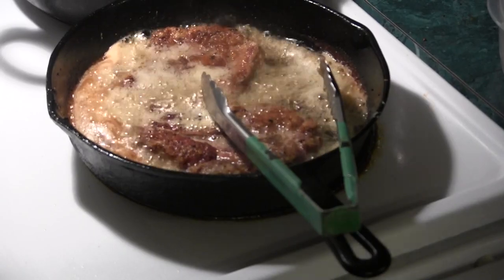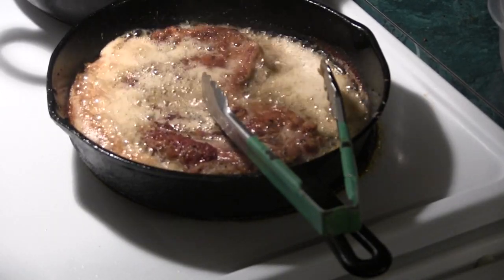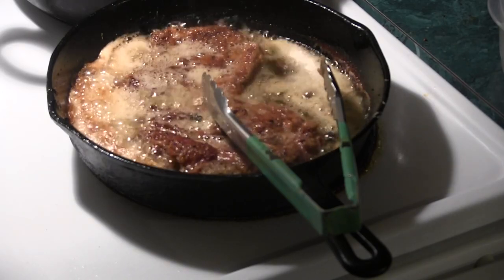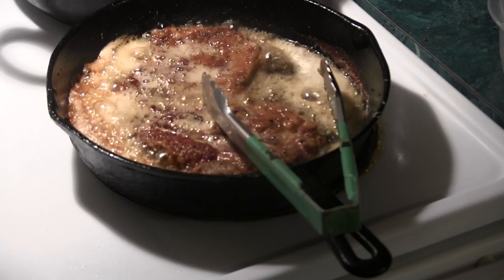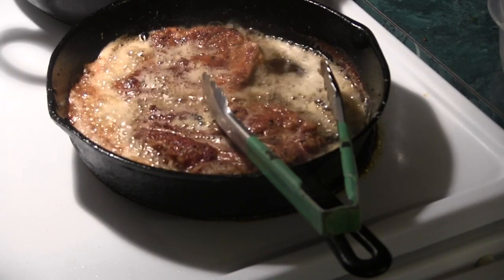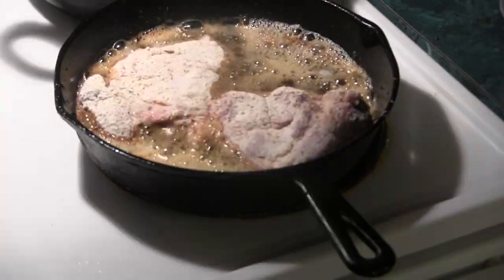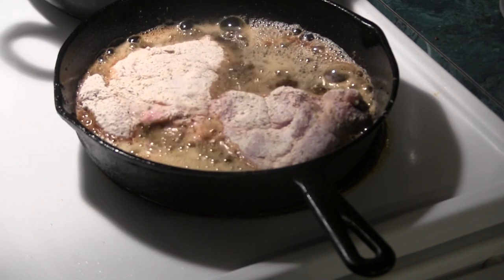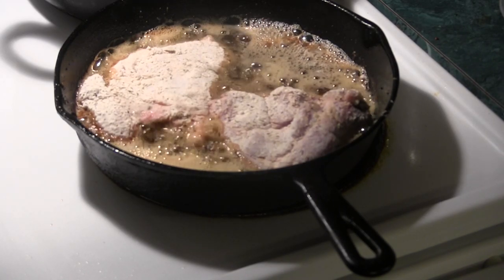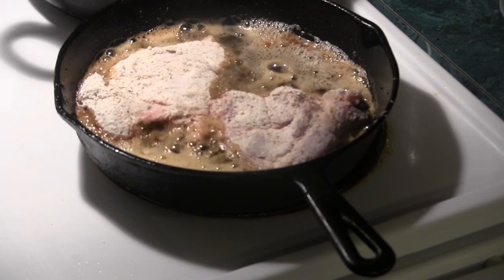Turn these one more time. Nice and crispy on this side — that's what we're looking for. Going to let this go another two minutes and then we're going to add the other ones to the pan. Second batch in. Going to let this go for about five or six minutes and then we'll turn them over.